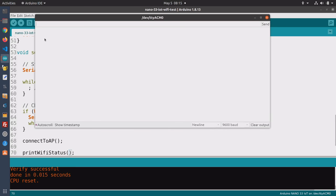Opening the serial monitor, we're connected and we have a Wi-Fi address that has been assigned by my router — in this case my mesh network. This is a very simple demonstration of how you can add Wi-Fi to your sketches on the Arduino Nano 33 IoT.